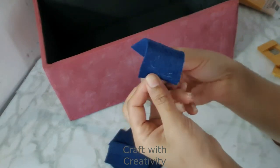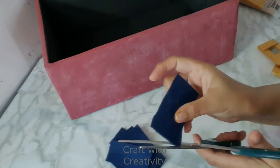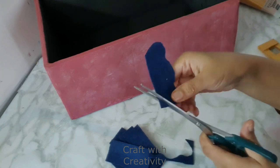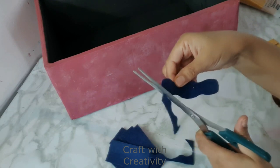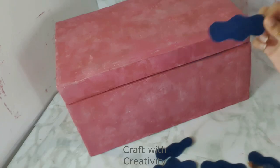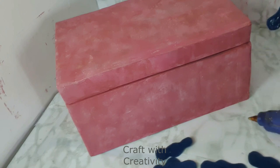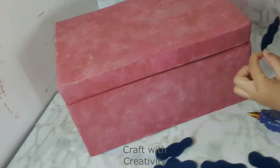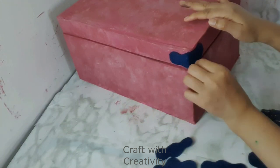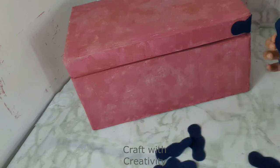Now here are craft foam fabric-type pieces. I didn't have pink fabric sheet available, so only this blue one was available, which I decided to use on the sides for decoration. The blue color was also looking nice over the pink, but in my mind I wanted to make it all pink, so I decided to color this blue fabric with the same pink shade as the box. I'll be applying it on the corners. You can also leave it as royal blue over pink — that's also a nice choice.